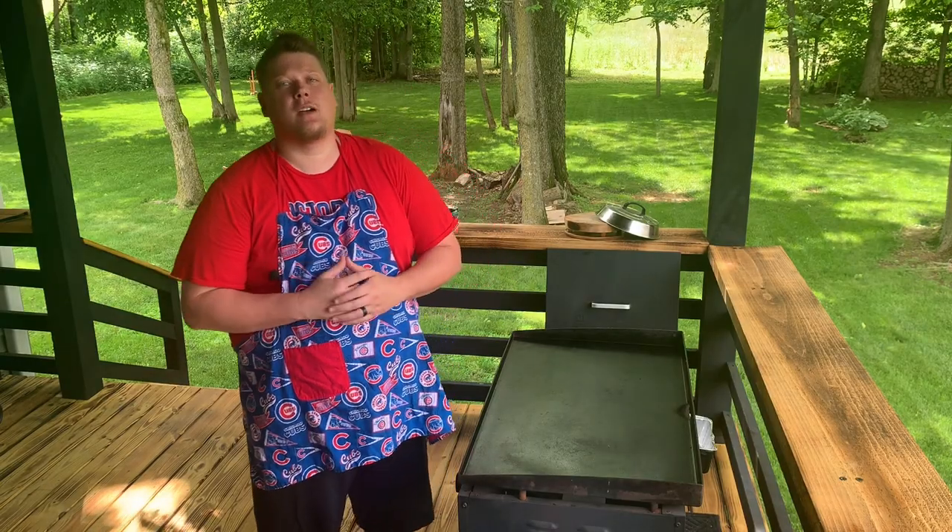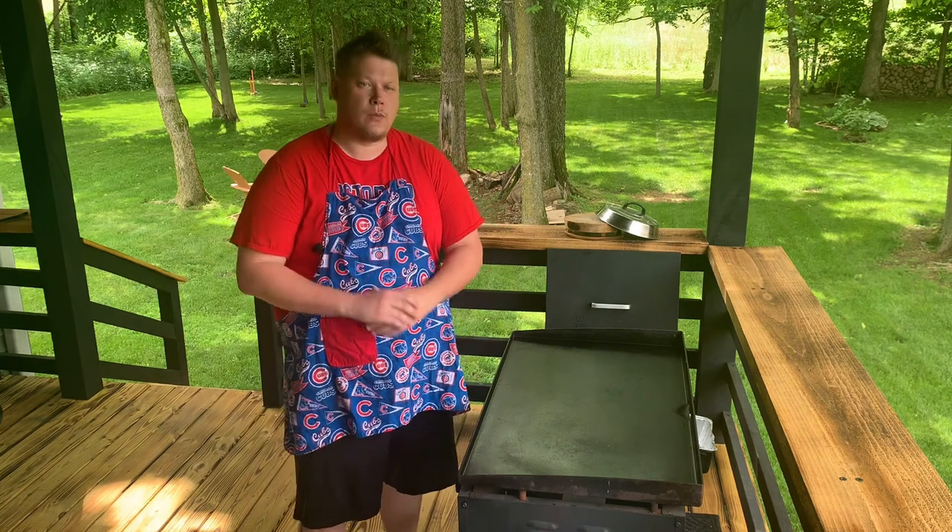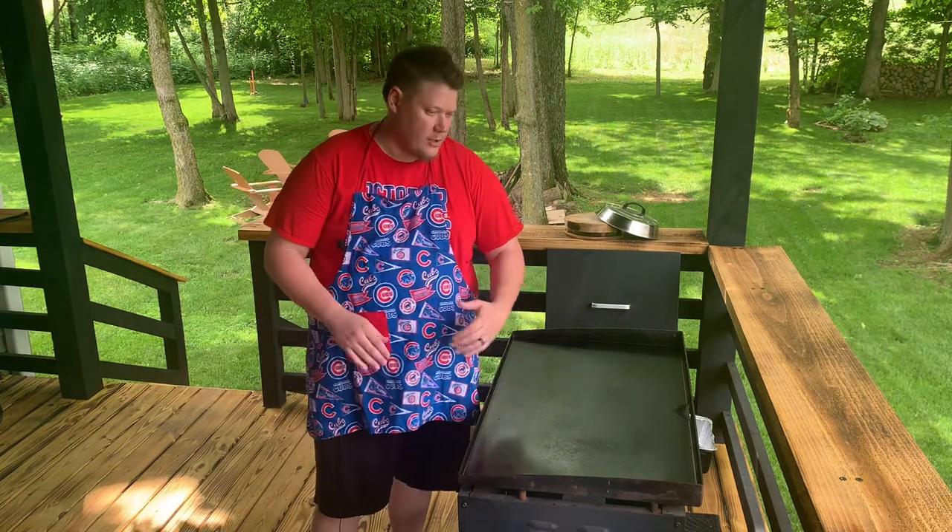What is up? Welcome to another episode of Miller's Menu here on YouTube. Today we're going to be making chicken wings right here on the Blackstone.